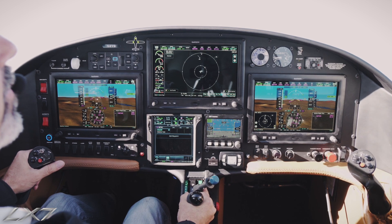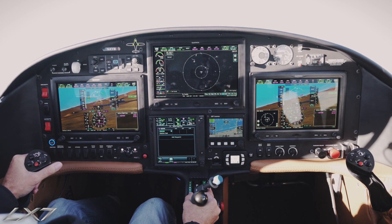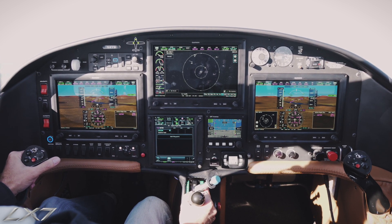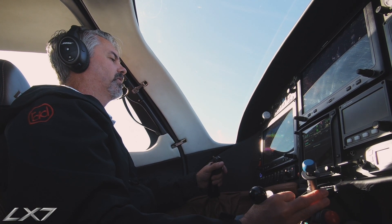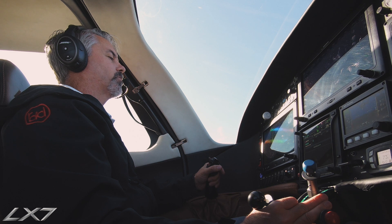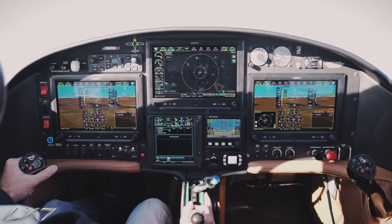We're able to maneuver as needed. We'll demonstrate a stall — landing gear is down, full flaps are coming down, and power is coming off. We'll let the aircraft decelerate. We'll hear the stall warning start to sound; the AOA starts to warn us. There's our envelope protection — we'll turn that off and raise the nose up, just letting the aircraft decelerate slowly.